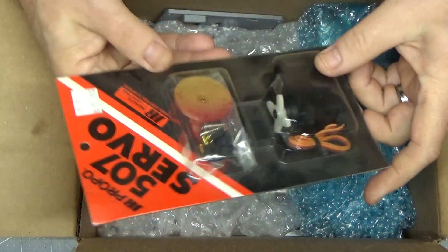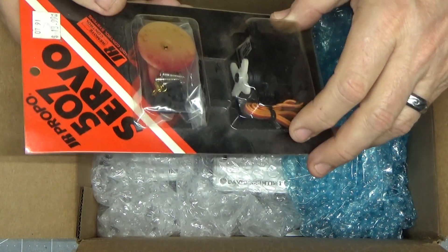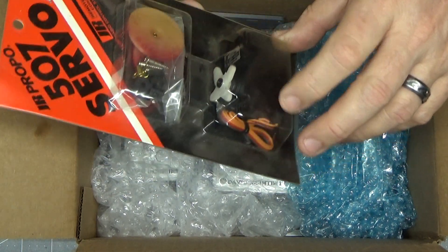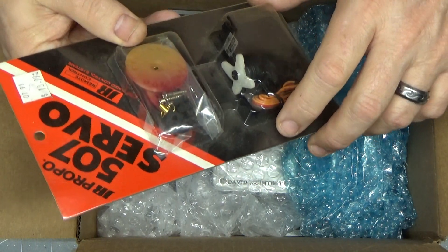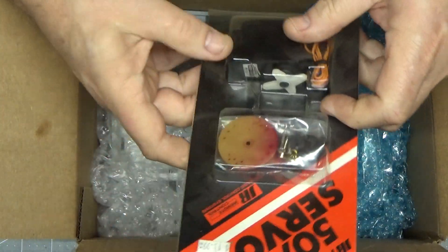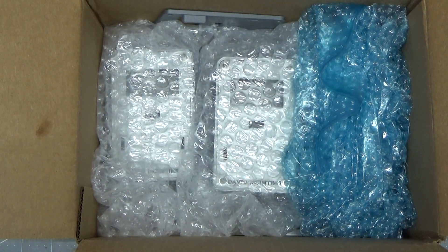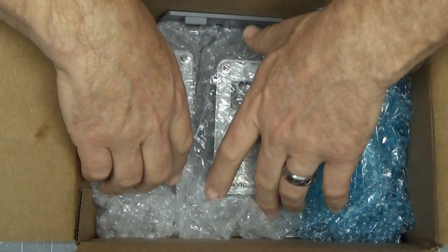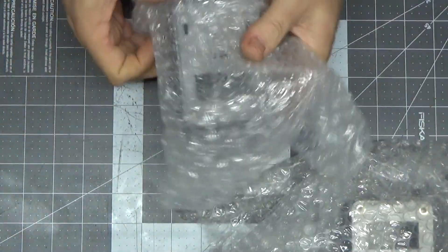Very nice. The first thing I see in here is a new servo to go along with it, so I don't have to use my 35-year-old Ace servo — I can use this 25-year-old JR servo. Many people may not even recognize this brand, but this is an awesome brand. Thank you very much, Oliver. This servo will obviously come in handy. Let's see what these servo trays look like that Oliver created for me on a 3D printer.